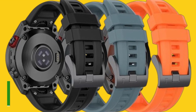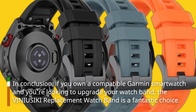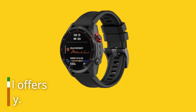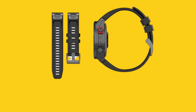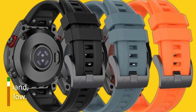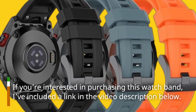In conclusion, if you own a compatible Garmin smartwatch and you're looking to upgrade your watch band, the VINIUSIKI replacement watch band is a fantastic choice. It's affordable, stylish, and offers great value for your money. Plus, the quick-release clasp is a game-changer for convenience. If you're interested in purchasing this watch band, I've included a link in the video description below.